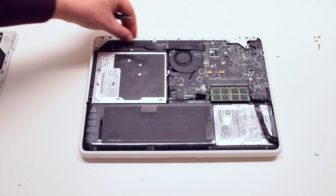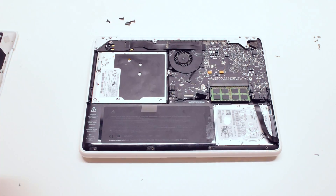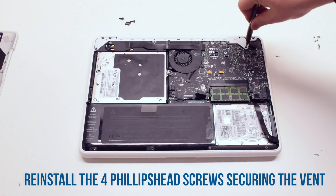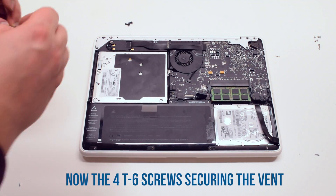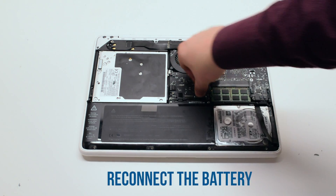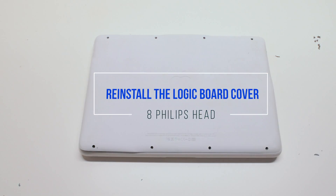Place the vent cover back on and reinstall it using the four Phillips head screws. Reconnect the battery. Place the cover back on and secure it with eight Phillips head screws.